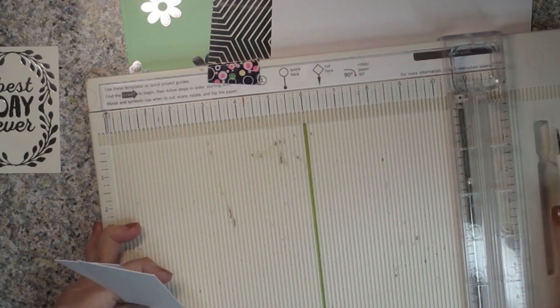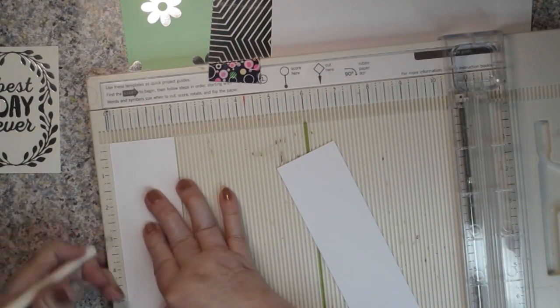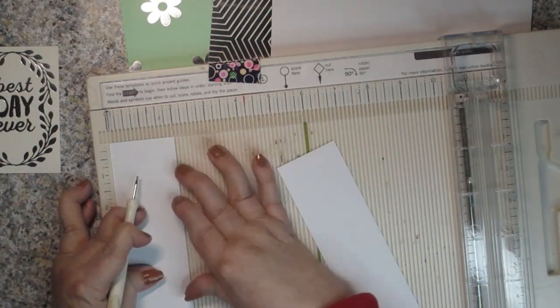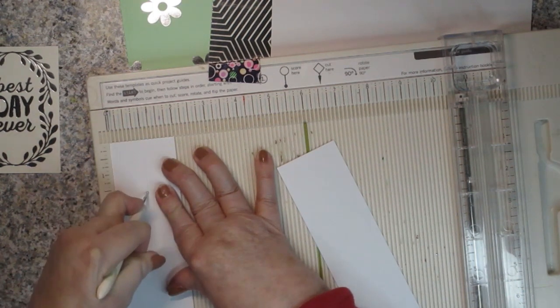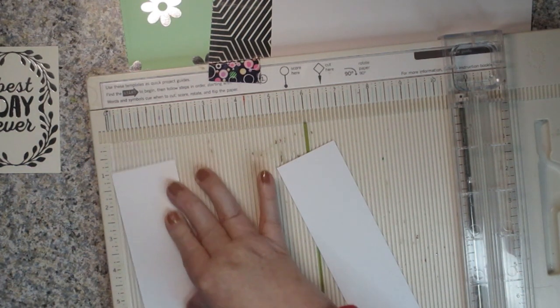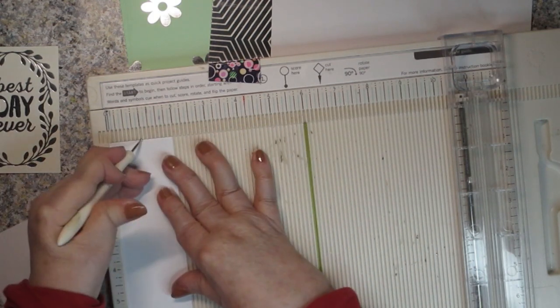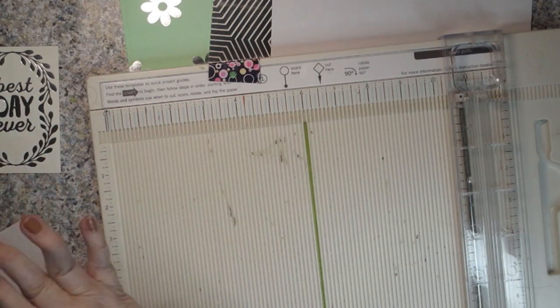I'm going to do some scoring now. On the two-inch side of these — she calls them hinges because they hold the bag together — you're going to score them on the two-inch length at one inch on both of your pieces. One inch, both are scored. That's all the scoring on those.